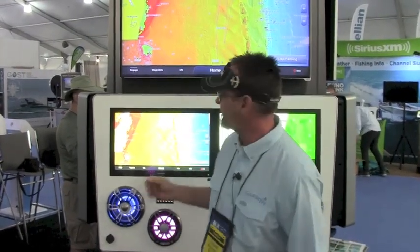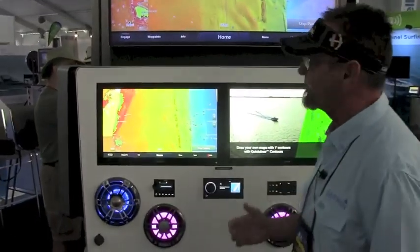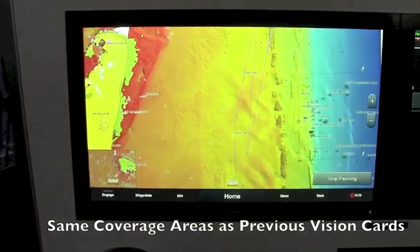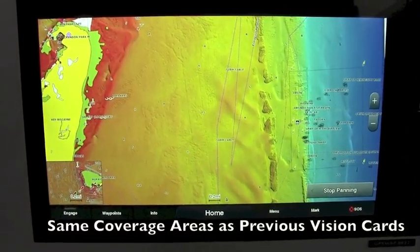The new thing I'm going to talk about is our new G3 Vision card with high-relief shading. It's basically the same as our old Vision card, with something new we've added, broken into the same regions as the Vision card used to be at the same price point.